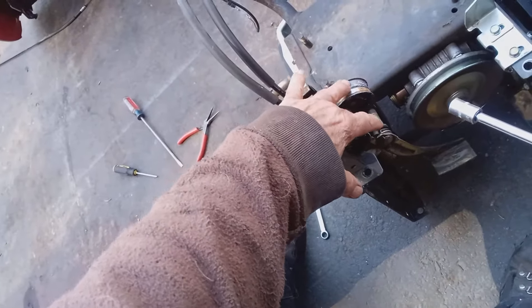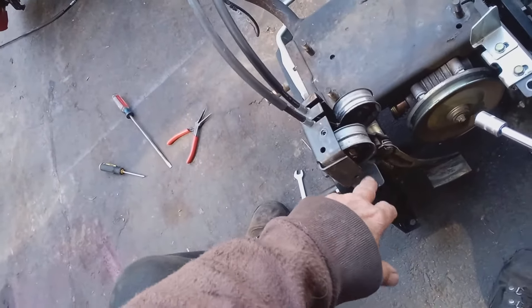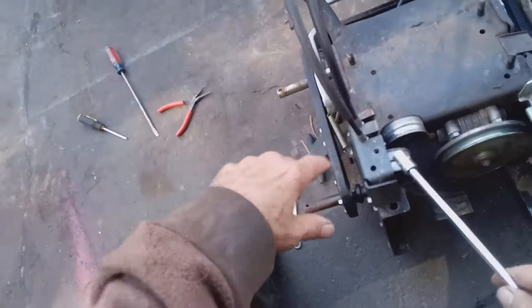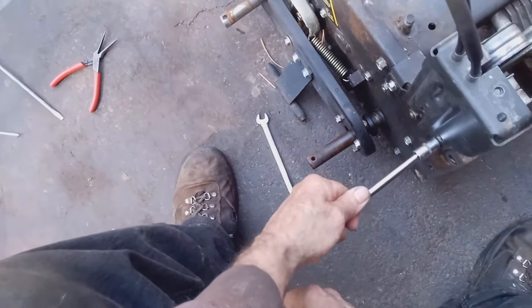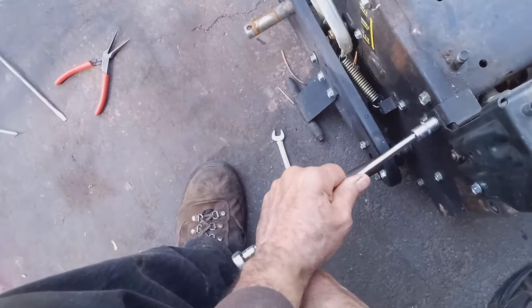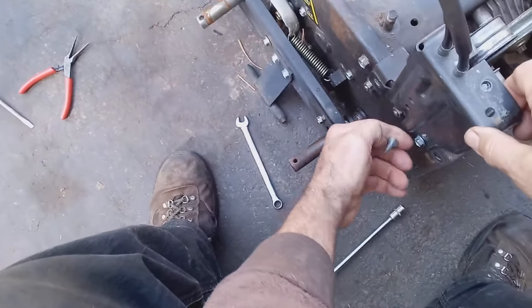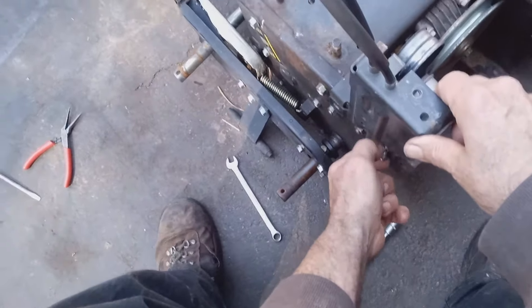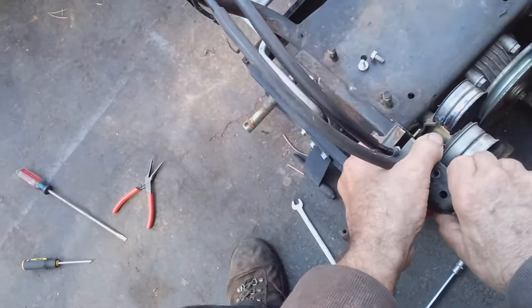Here's your tensioner. These are the idler pulleys that, when you engage your handles, push into your belt and engage your belts. So to get to this, what I want to do is remove these two bolts here. This will give you more room to work with. You want to pull it out easily.